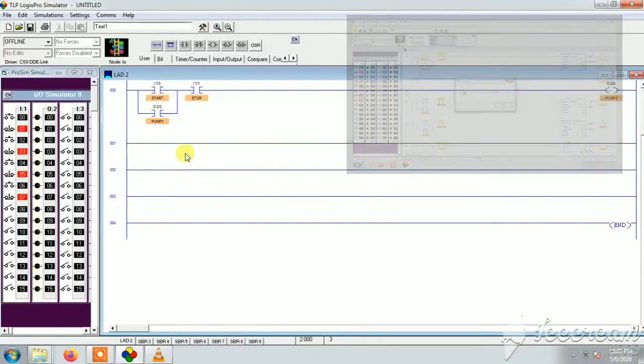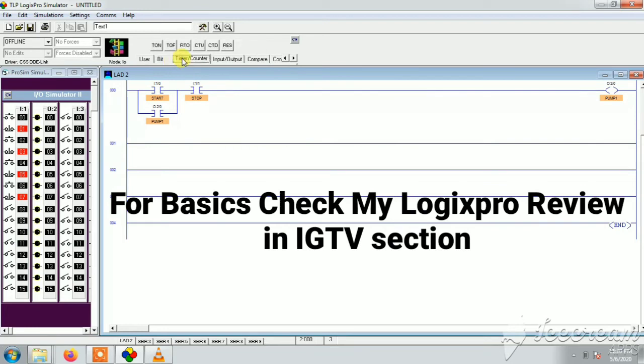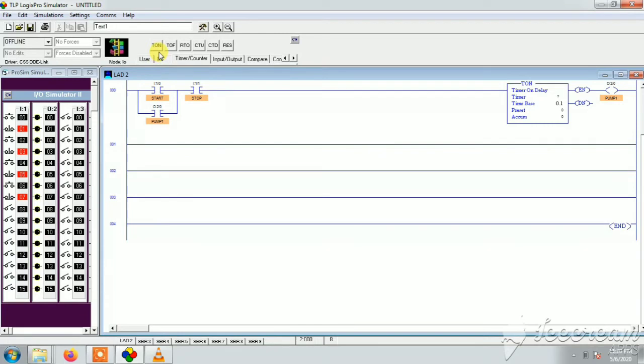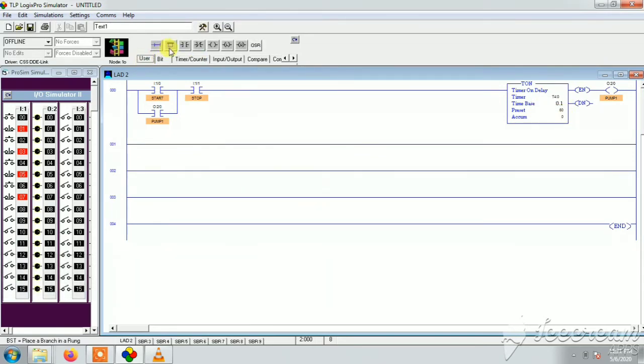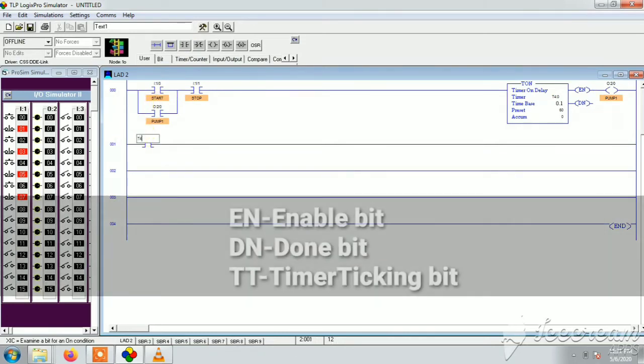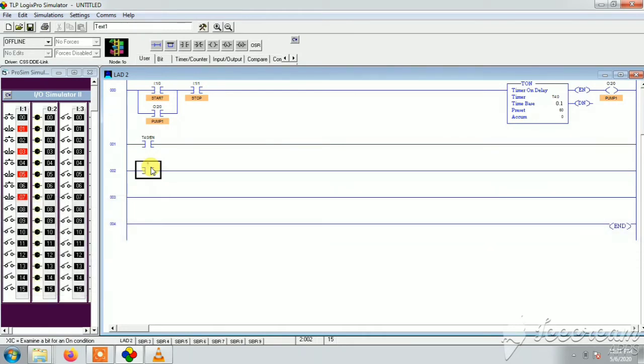Let's start from scratch with the programming. We'll use the basic start and stop for the pump — if you're not familiar with ladder diagrams, check my previous IGTV on Logic Pro. Then we'll add the most important component: the timer. We have timer-on, timer-off, and retentive timer options — we'll choose timer-on. We'll write T4:0 to set timer 0. You can choose timers from T0 to T225, and the preset value sets the duration. We'll need enable bit, done bit, and timing bit for the timers to work, naming them as T4.0 for the enable bit and the timer timing bit.